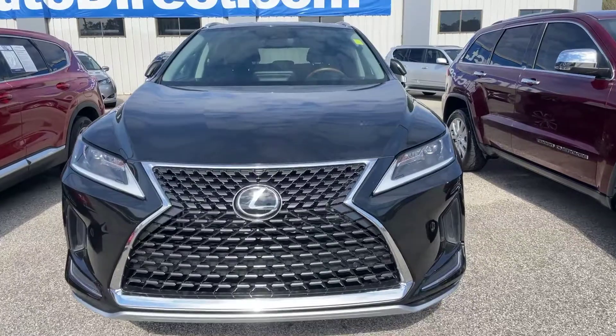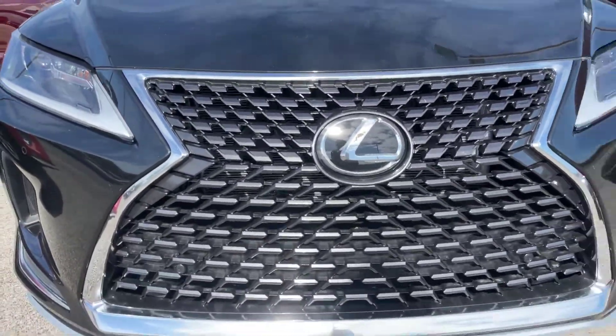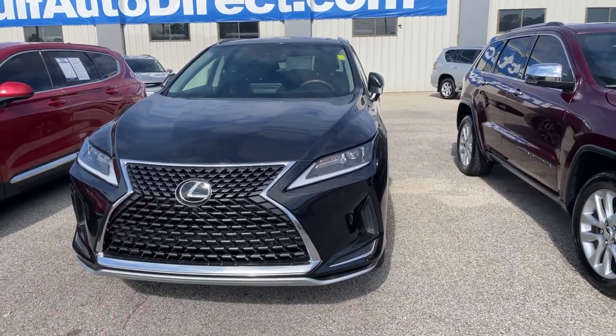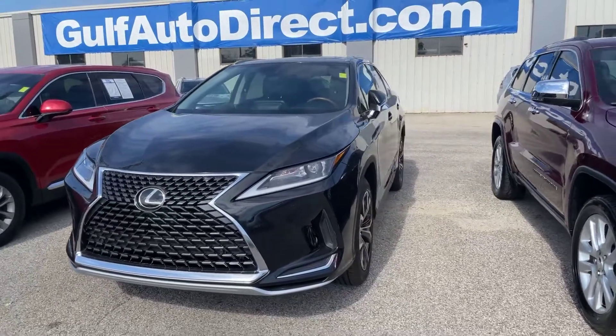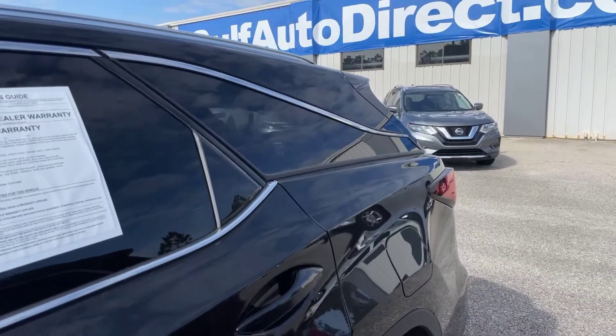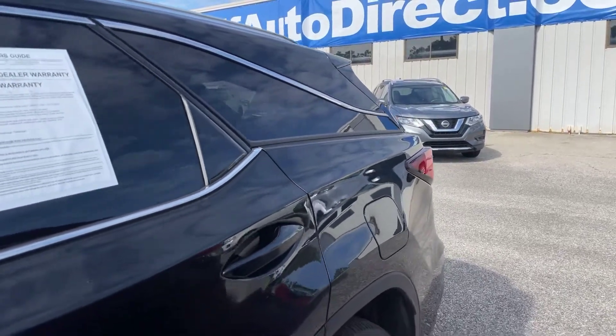Got your grille area here — this is a very beautiful grille. We do have the headlights; these are going to be the HID headlamps. And coming on down the driver's side, we have our fuel tank on the driver's side of the Lexus.